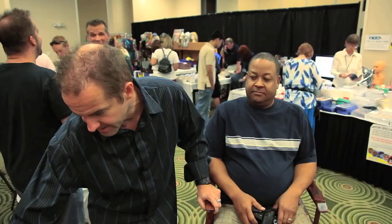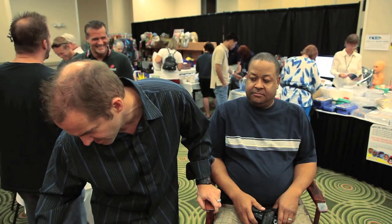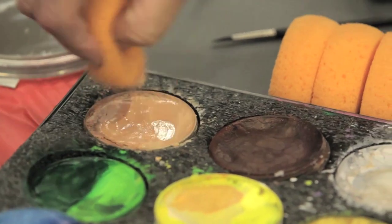The most important part about loading this sponge is the amount of water you put on it. There are basically four different consistencies for the Diamond FX makeup that I use. I have a real thin watery wash, and you can see that when you see bubbles on top of the cake. You see those bubbles down there? You can see bubbles, you know it's really thin.